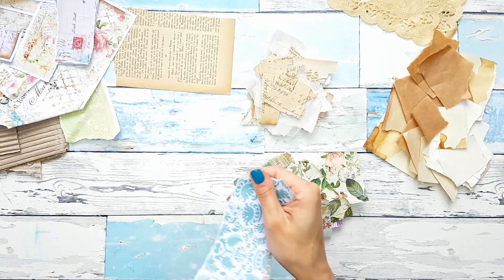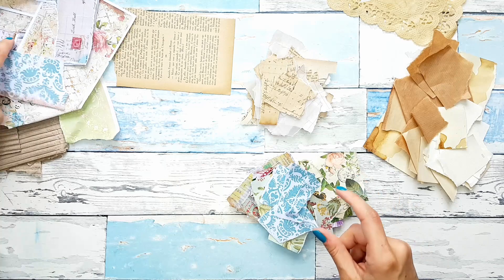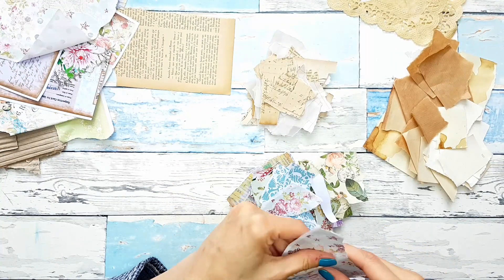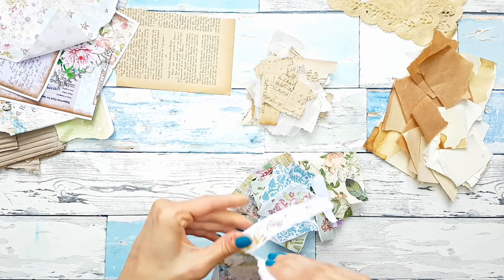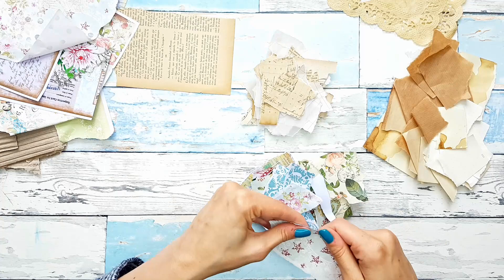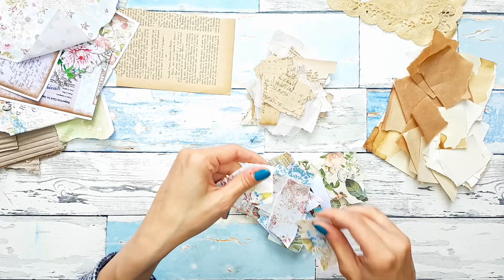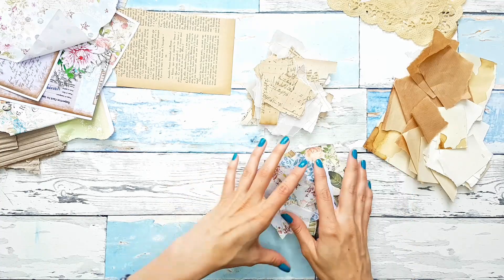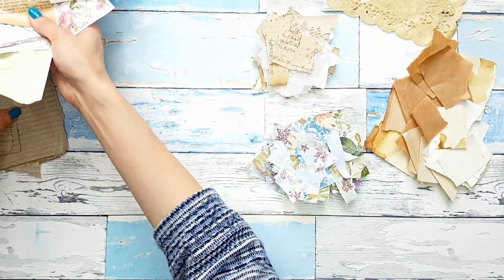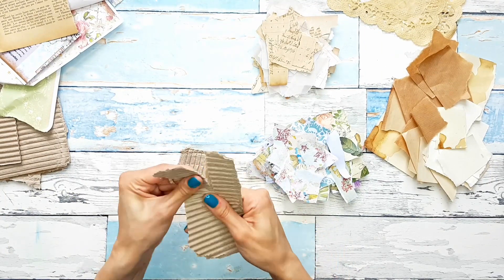And maybe some of this as well — this is pretty. Just a little bit of these papers. These are the scraps that we used for decorating junk journal pages, for the collaging session that we did not that long ago. And maybe some of this corrugated card.